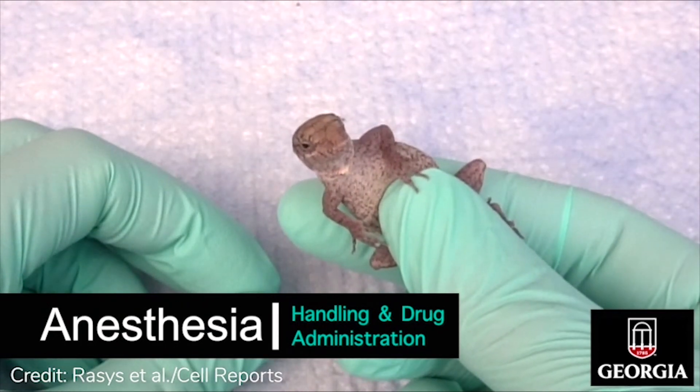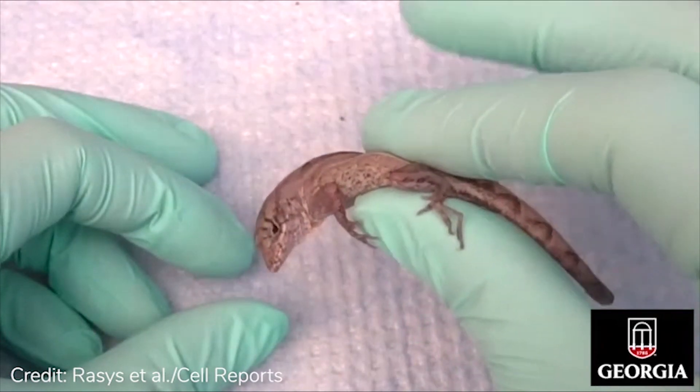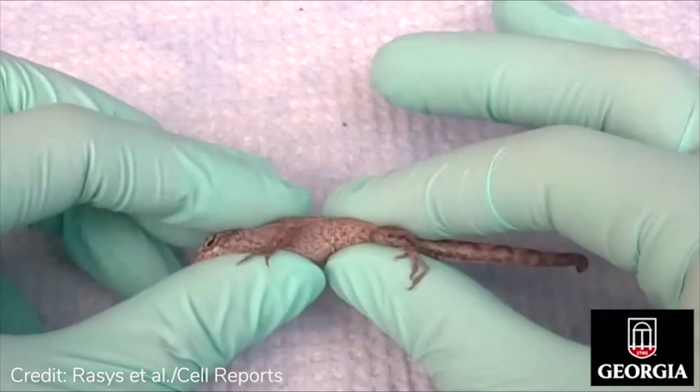To reduce stress or potential harm while administering anesthetics to lizards, gently grasp around the pelvis area to temporarily restrain the lizard, then secure and immobilize the head and cervical area with your index finger and thumb.